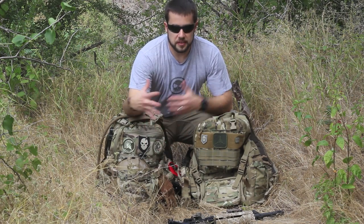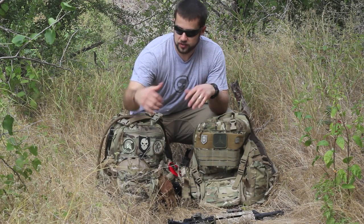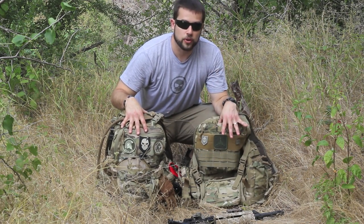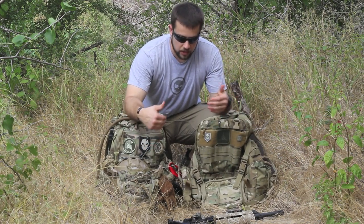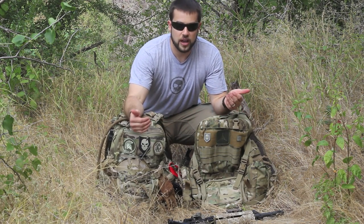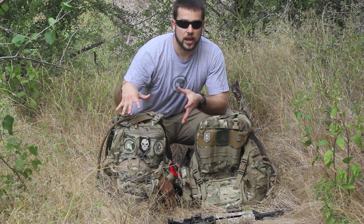Hey guys, welcome to ITS Tactical. Today we're going to be doing a review of TAD Gear's Fast Pack EDC. I have their newer gen Fast Pack EDC and an old one I purchased back in 2008 or around that time frame. I'd like to compare some of the upgrades they've done in the evolution of the Fast Pack EDC, as well as get into all the features and functionality.